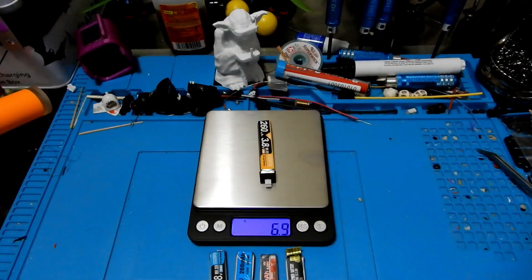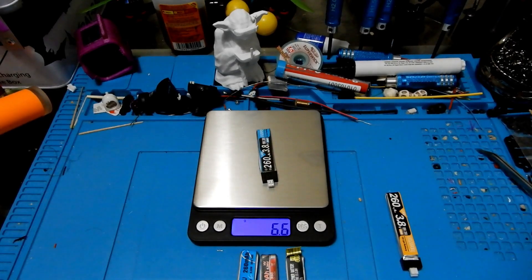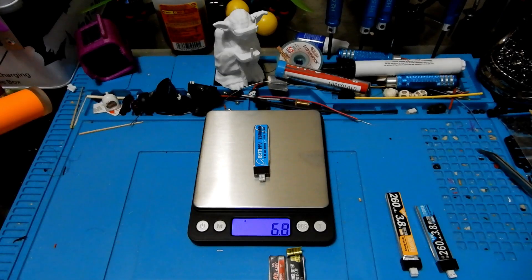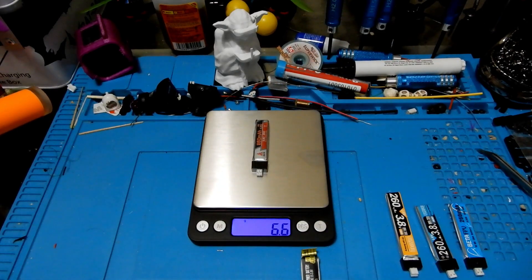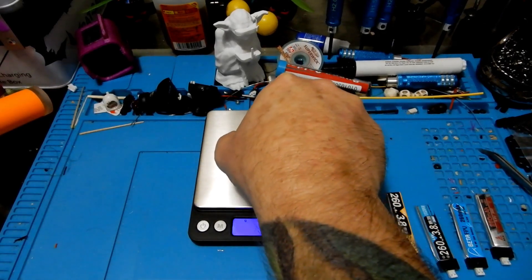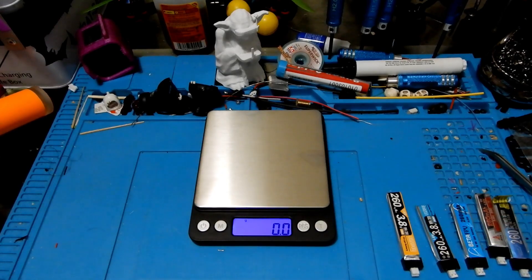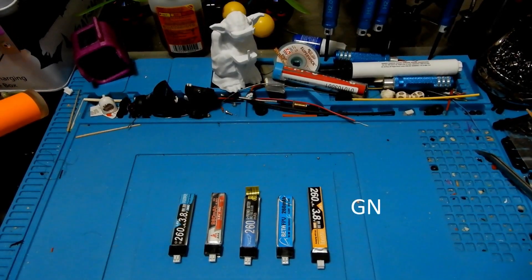The next thing we're going to look at is battery weights. The Crazy Pony Yellow comes in at 7.1 grams — it's our heaviest and also longer than the rest. The Crazy Pony Blue comes in at 6.6 grams. The Beta FPV battery comes in at 6.8 grams. The AKK comes in at 6.6 grams. And the Wolf Whoop comes in at 6.7 grams. So lined up lightest to heaviest: Crazy Pony Blue and AKK tied lightest, then Wolf Whoop, then Beta FPV, then the large Crazy Pony Yellow.